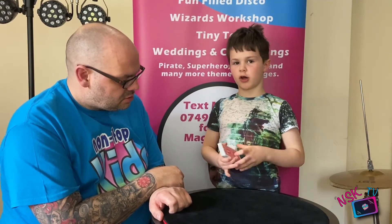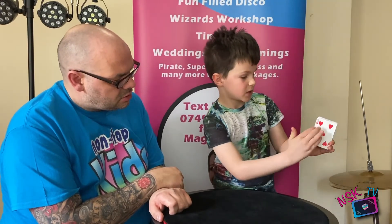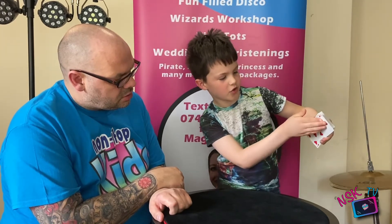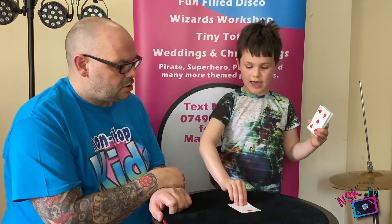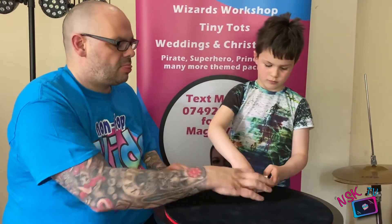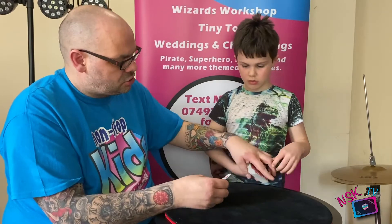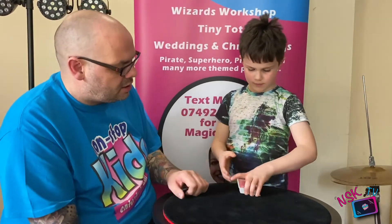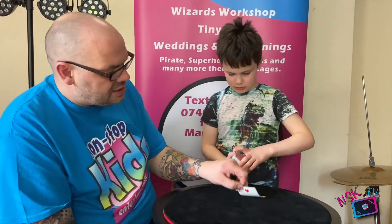Now you're going to do the glide — this is called the glide. I'm going to show you from underneath. You pull that card back, get that card forward, and put that one there. So that card is actually theirs. In actual performance you say: is that your card? No. I'm going to put that card down. So that card you're putting down is actually their card.